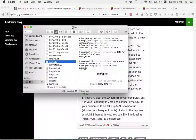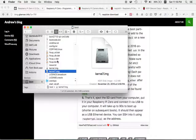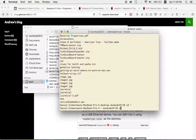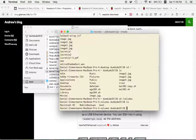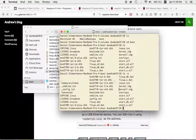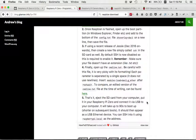Next, you want to add a file called SSH with no extension. I'll go to the terminal and navigate: cd /Volumes, then into the boot partition. I'll run 'touch SSH' to create it — and now you can see a file called SSH with no extension. That file enables the Raspberry Pi to allow communication via secure shell connection.